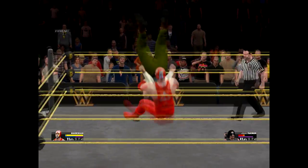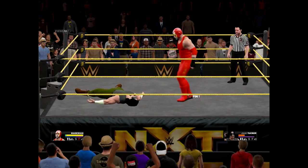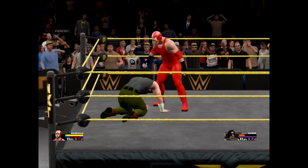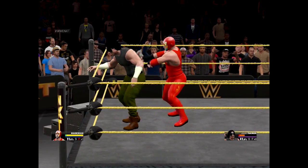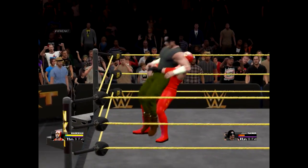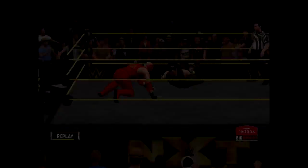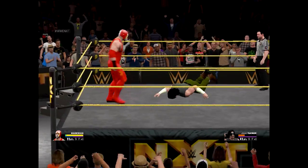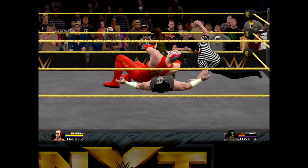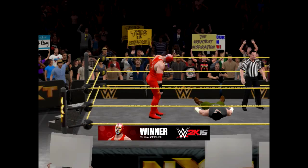Up and pile driver! Charge — let's finish him now. I need to get this named, I don't know what to name it yet. Power pin. And that's it for you, Zeus Tucker.